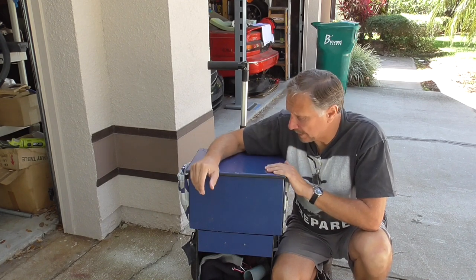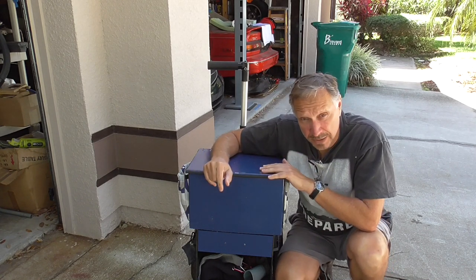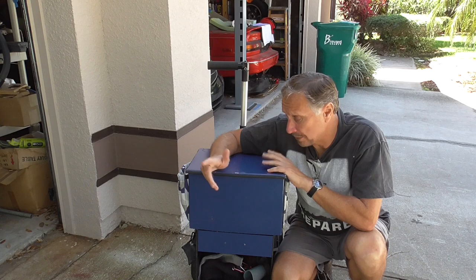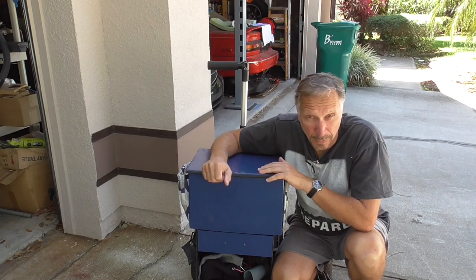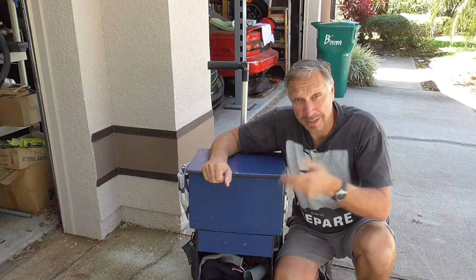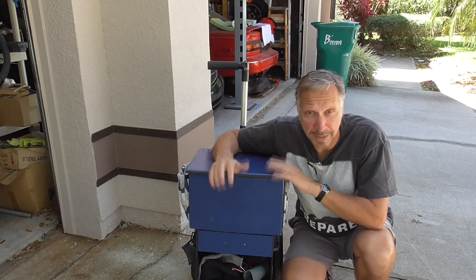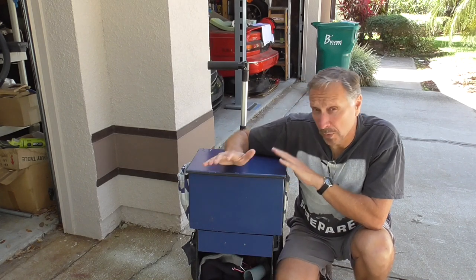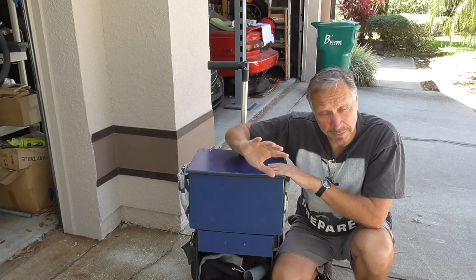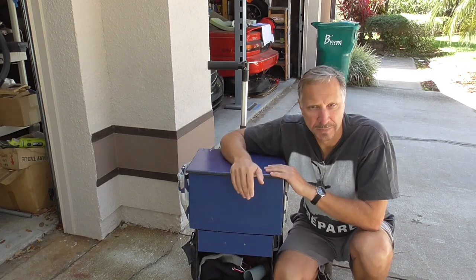I wanted to explain that that's actually a good thing, because I've had a chance to use this disc golf cart for almost a year now — several months anyway — and that allows me to give you a unique perspective on how the cart has performed and the things I might change. With that in mind, let me show you how I started building the cart.